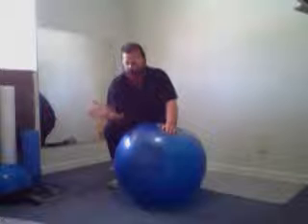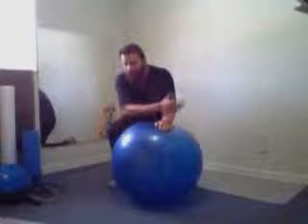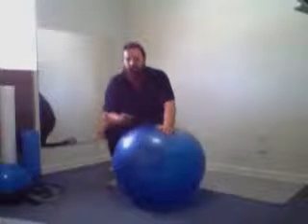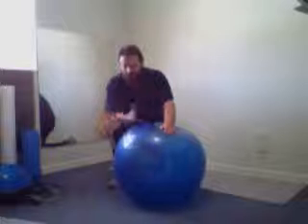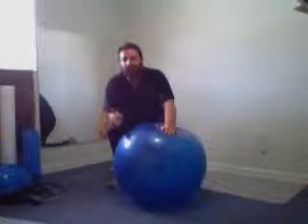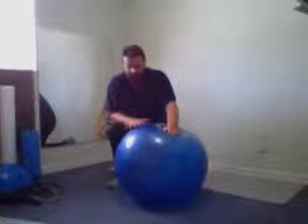You get more benefit from doing the exercises deliberately and controlled than you do haphazardly, off-balance, shaking and quivering and barely making it through. So when you reach the point that you're able to do the exercise at three sets of 10 with control, then you want to increase to one set of 15 and two sets of 10.